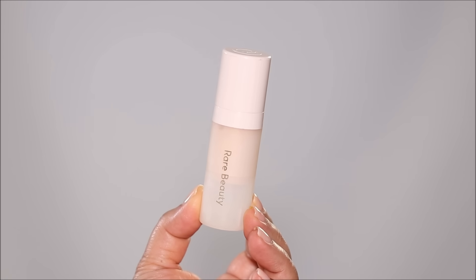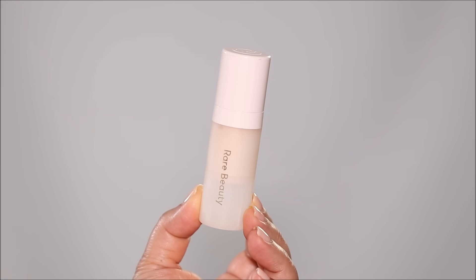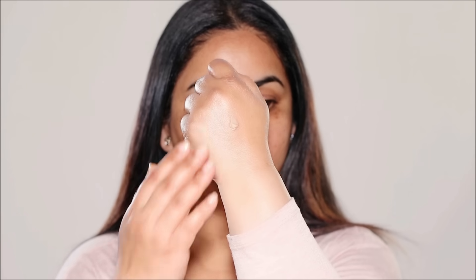I like to start with a blurring primer. The one I'm using today is the Red Beauty Pore Diffusing Primer. I'm taking very little and focusing it in areas where I especially have larger pores and fine lines. A blurring primer fills in all those pores and fine lines and gives you that silky smooth finish before you apply foundation or concealer, so when you begin with a smooth filtered effect, everything else becomes easy.